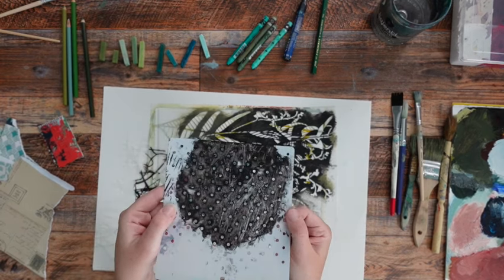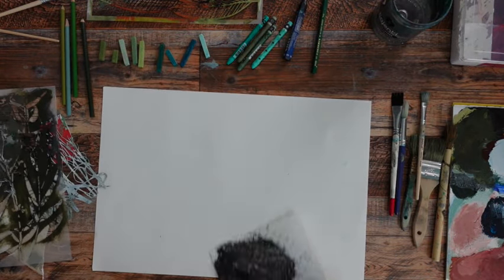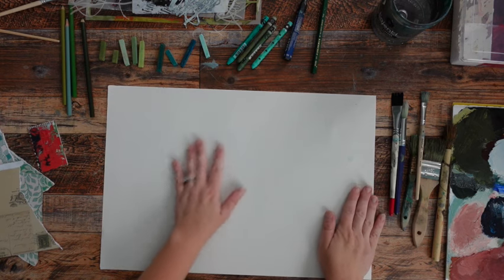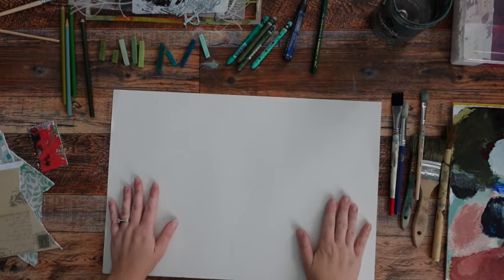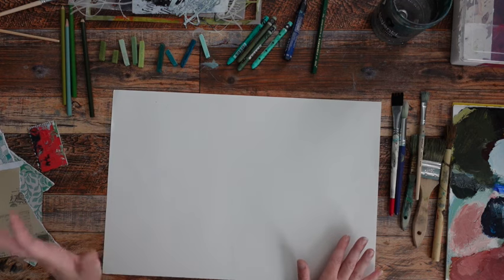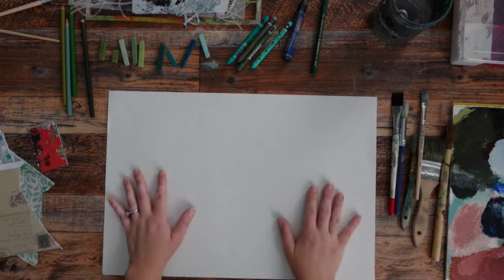I got this polka dot stencil off Amazon because I wanted something with little tiny polka dots in it. The rest of these are Stencil Girl Products stencils. So other than my usual paint box of Liquitex paints, this is all I'm going to use. The name of the game is to get a variety of different greens and marks in here. I want to make sure the whole thing is not all mid-tone — I want really light lights and really dark darks, because I'm going to tear this up and it's going to go in my collage paper pile.